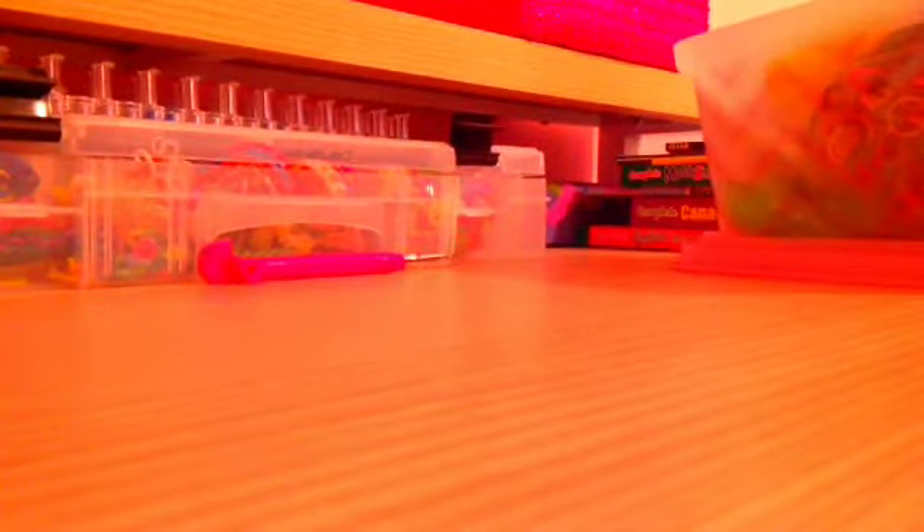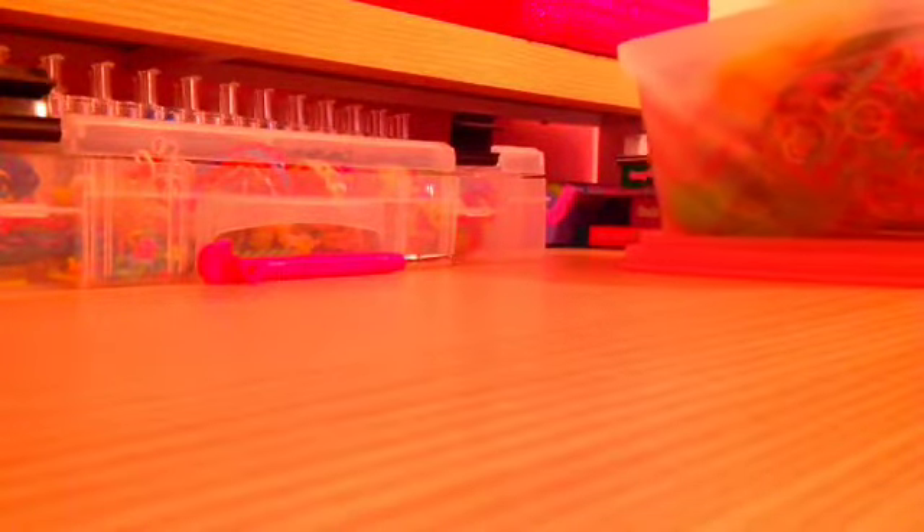And these ones are green and they glow in the dark. Now time to show you all the RainbowLoom.com ones.